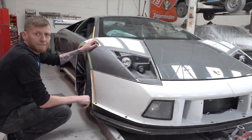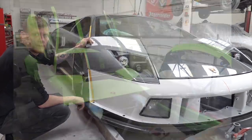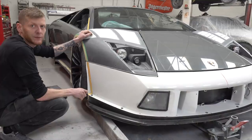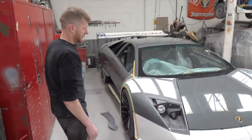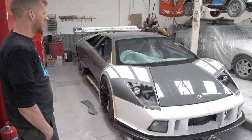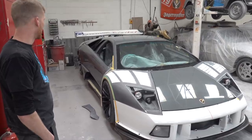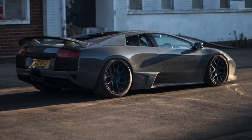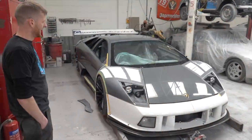Gaz actually knows this car pretty well. He was the one who took on the colour change when I first bought it, which was slightly more than a colour change — the car was on the cheaper end of the LP640 Murcielago scale and had its fair share of issues. Correcting previous repairs, re-gapping everything, making it all line up and look like an original car again. That was a few months' work, but this project is way out of control compared to that.